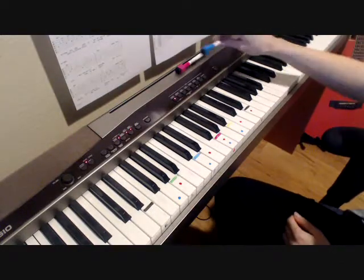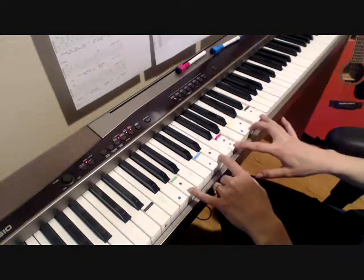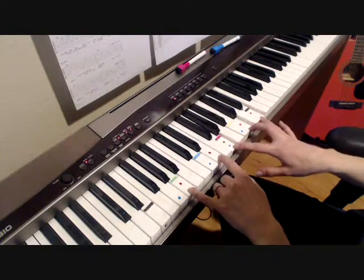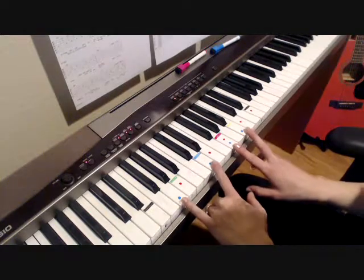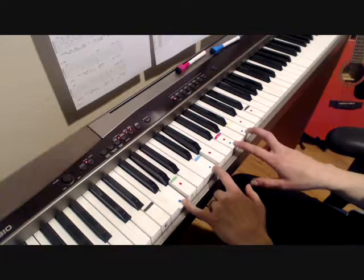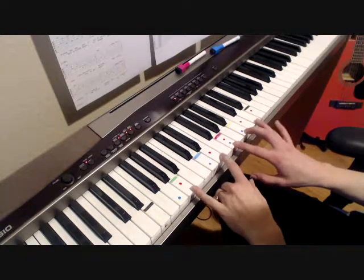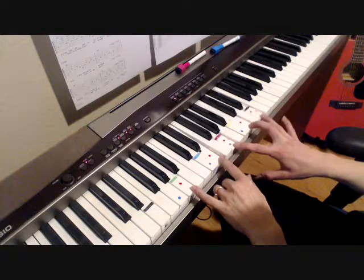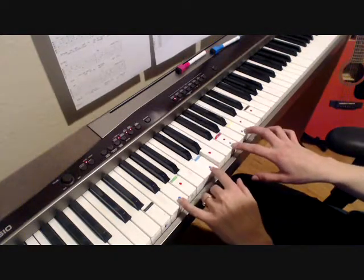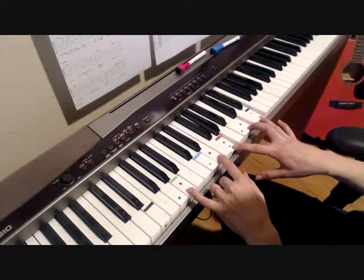For the second part of that bridge, it's the same thing again with the A minor. Then there's a G: G, D, G, B — a G major chord. So it goes: 'You're living for nothing now, I hope you're keeping some kind of record.'